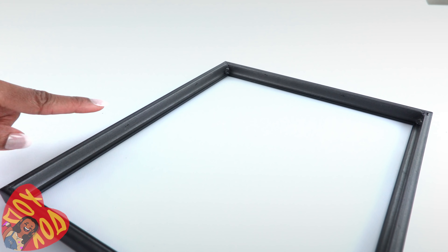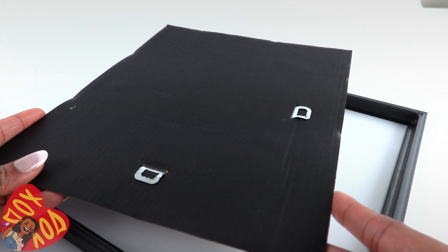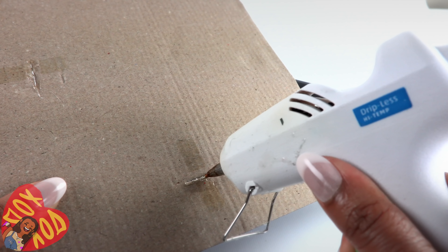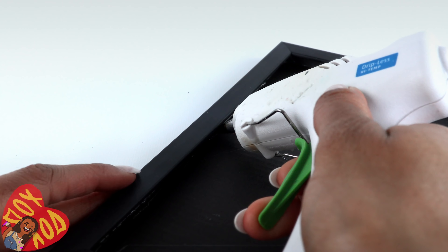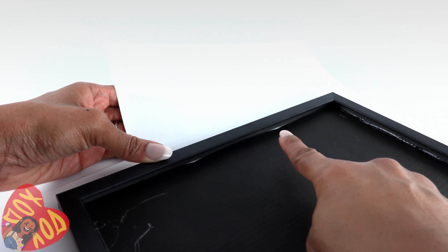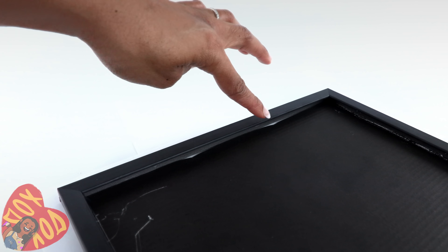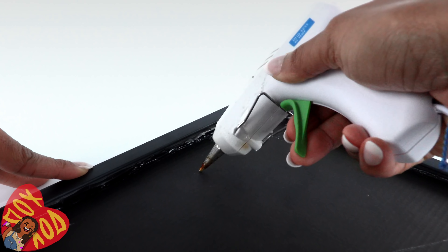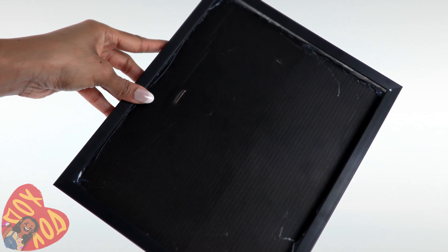Even if you didn't break yours, you might want to reinforce the corners with a little hot glue. Take the cardboard from the back of the frame, carefully remove the metal hooks, and fill in any gaps with hot glue. Place the cardboard on your work surface, place the frame on top, then glue the cardboard to the frame. If you've got gaps in the cardboard, just place a piece of paper underneath and continue gluing — be generous with the glue. Once it dries, peel away the excess paper.